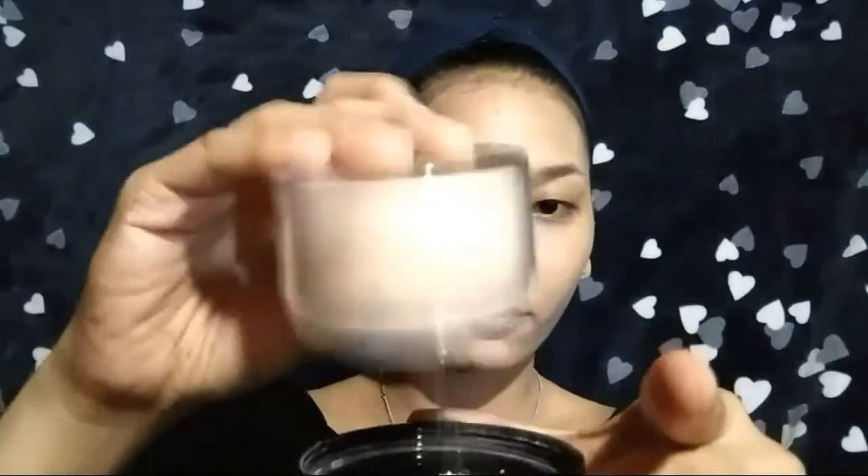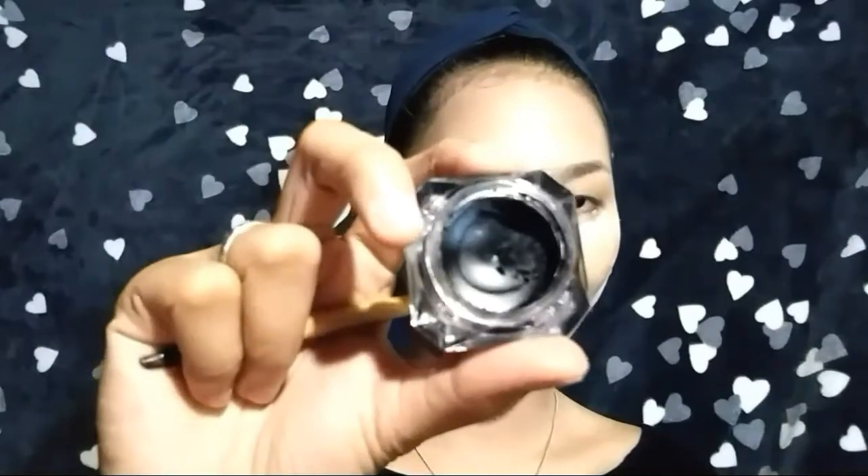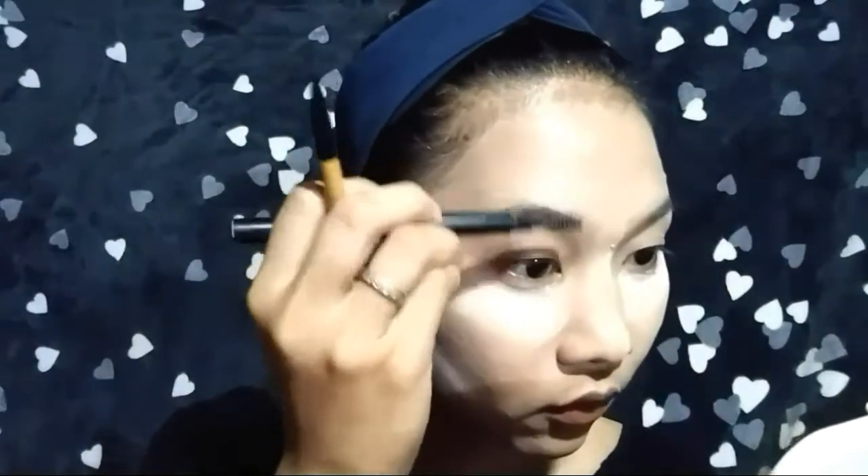The next thing to do is to put a concealer, since I have some blemishes on my face and dark spots. Using this beauty blender, I'm going to blend the concealer. Using this Nichido final powder, I'm going to bake my under-eye area and the top of my jaw. I'm using this black gel liner on my eyebrows, since kilay is life.